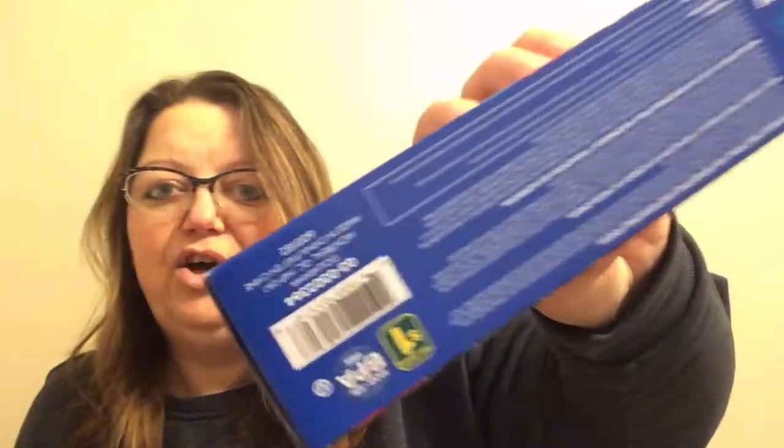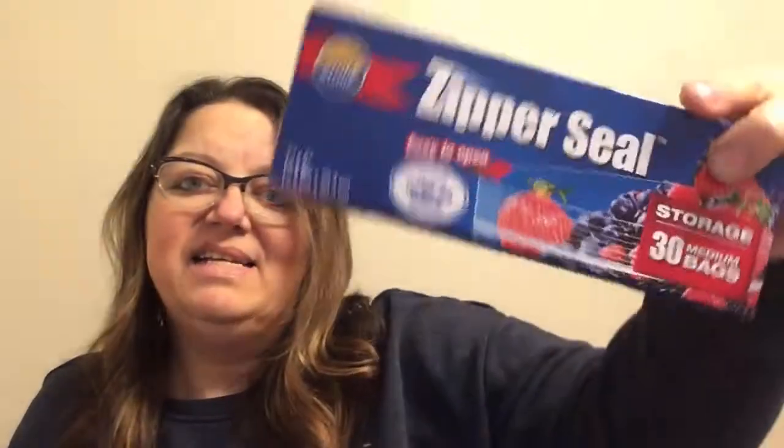I'm going to jump over to Dollarama now. I find these are such a great deal for a dollar only — it's 30 larger-size zipper seal bags. They're a medium size and they are seven by eight inches. I just think for a dollar that is amazing — 30 bags. So I grabbed those at Dollarama versus Dollar Tree, and when I see them, I grab them.